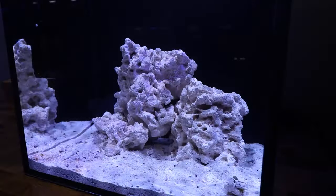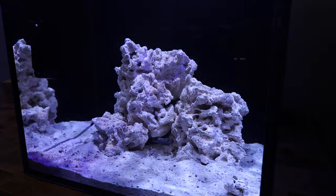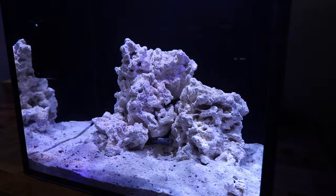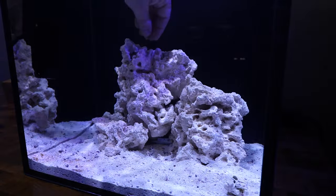It's been about 20 minutes, so that's enough time to get these guys all set. I'm going to put them on the rocks.